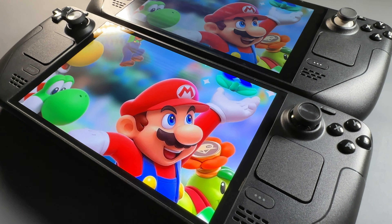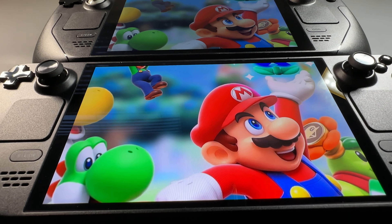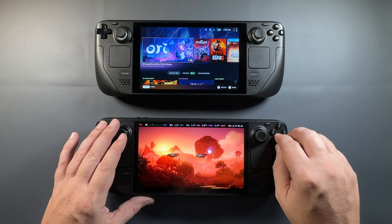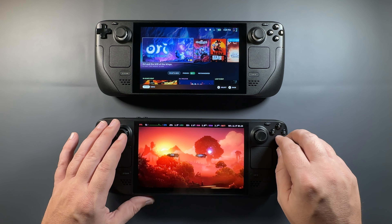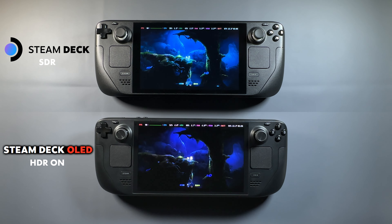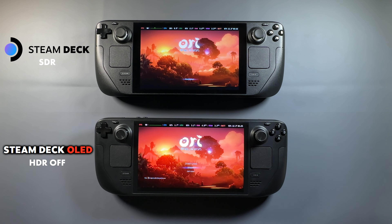Having a better screen — a better window into your device and your games — does make a big difference. Screens can make or break a device and how much I personally play it. Something I've found myself very surprised by is enjoying HDR gaming on a handheld like this. I typically don't like HDR on PC since a lot of monitors aren't bright enough at a good price point, but the Steam Deck at its 1,000-nit peak brightness with HDR actually looks really good, and I find myself opting into more and more HDR content with this device.